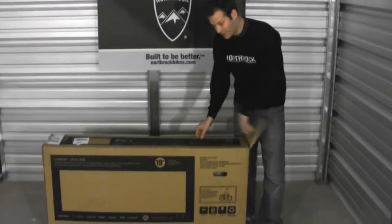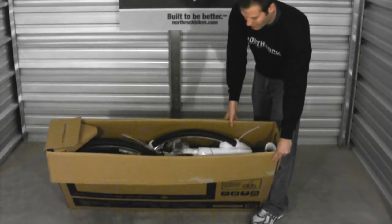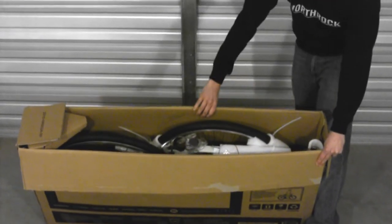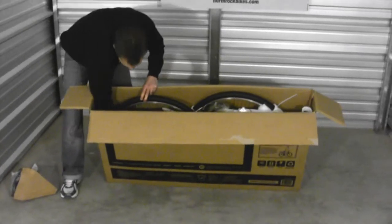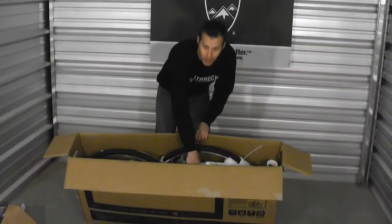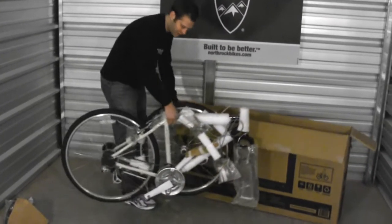The first thing we need to do is open the box. All the parts for your bicycle are in the box. We ship them with the frame protected. You have the frame of the bike — everything is attached to the frame other than your seat and the seat post, which you can just lay to one side, and a small parts box that's labeled parts. Simply grab the bicycle, pull it out of the box, and carefully set it on the ground.